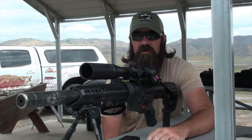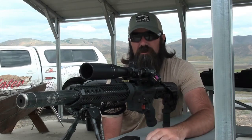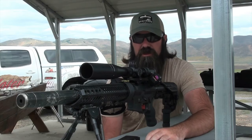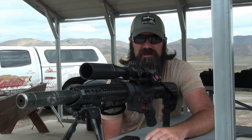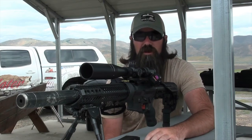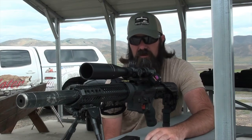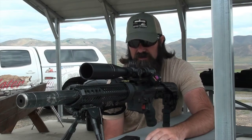Now that that's already done, we're going to go ahead and shoot it for group. I'm just going to do a three-shot group. I don't think it's necessary to do a five-shot group, because this gun isn't built to shoot competitions necessarily. I'm not going to be trying to shoot clover leaves or one-holers with this gun. So we're going to shoot three shots and see how it is.